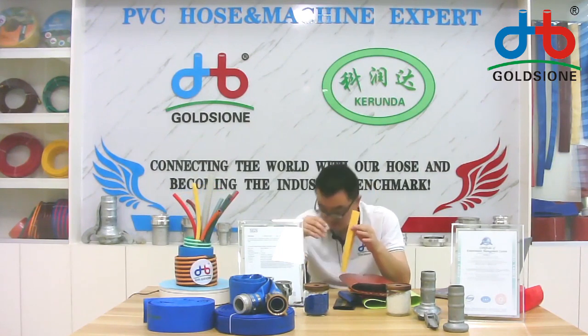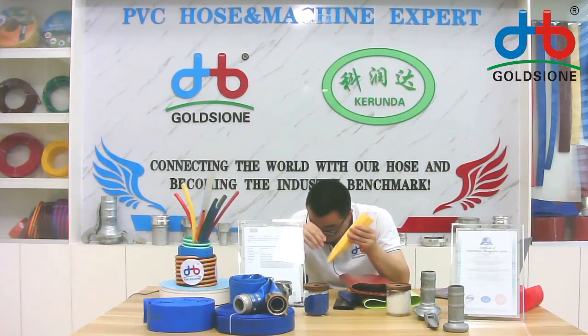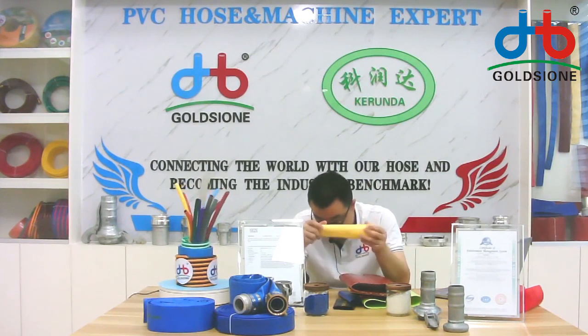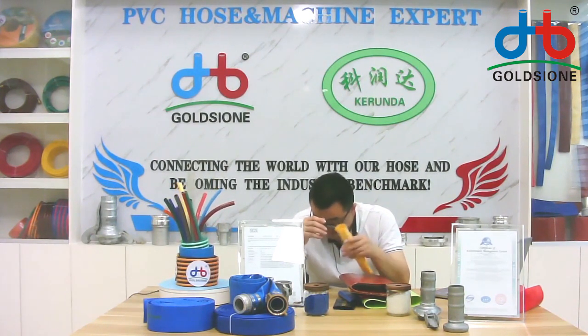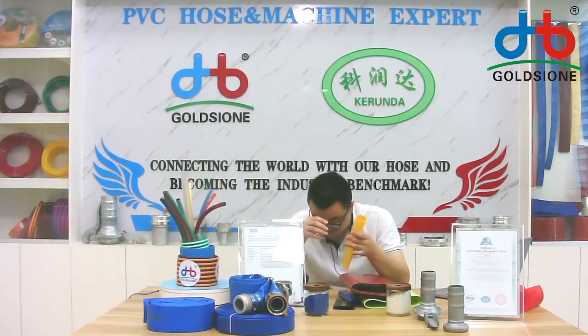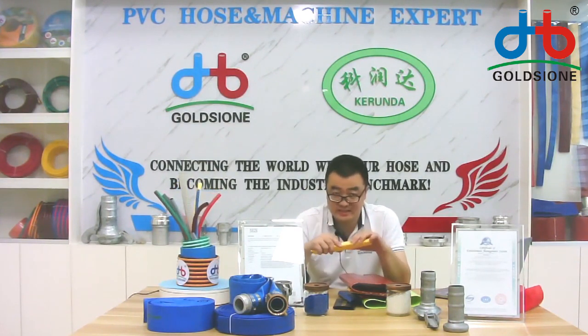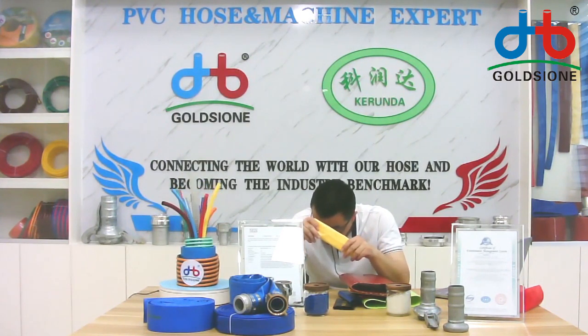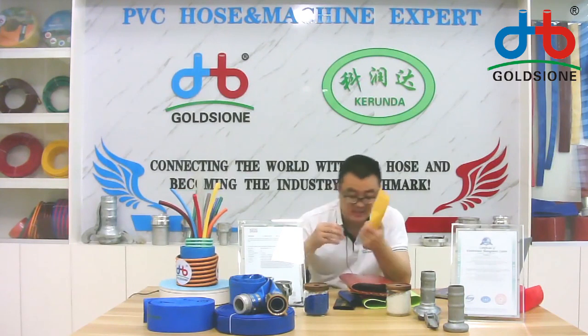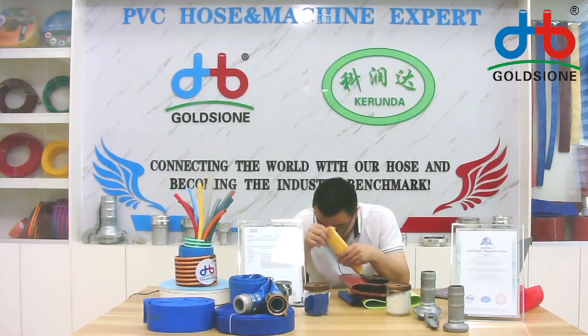It is corrosion resistant, wear resistant, anti-aging, and anti-UV, and environmentally friendly. Even when the hose works in low temperatures, the hose body can remain very soft. We also have this special layflat hose in a very small size, as you can see in front of the camera.